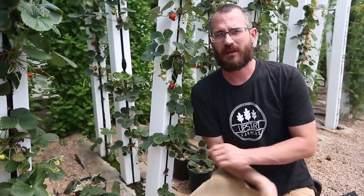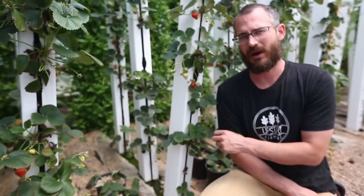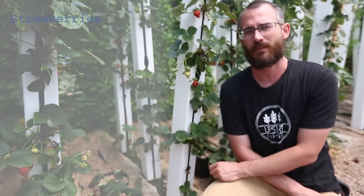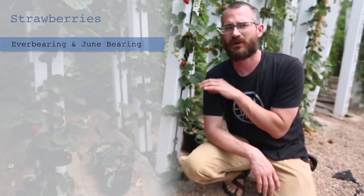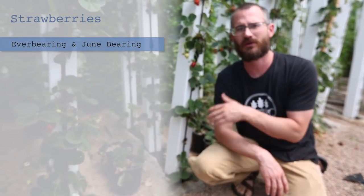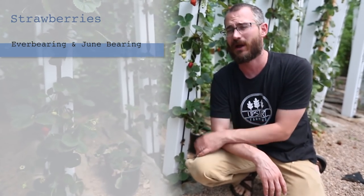These are Seascape — the same strawberries that I did my research on way back in the day, and they're a really great strawberry. They're ever-bearing. There are two main types of strawberries you need to be concerned about: ever-bearing varieties, also called day-neutral varieties, and June-bearing. As a grower, ever-bearing are usually the better strawberries to grow because they're going to produce year-round once they hit maturity and get productive.